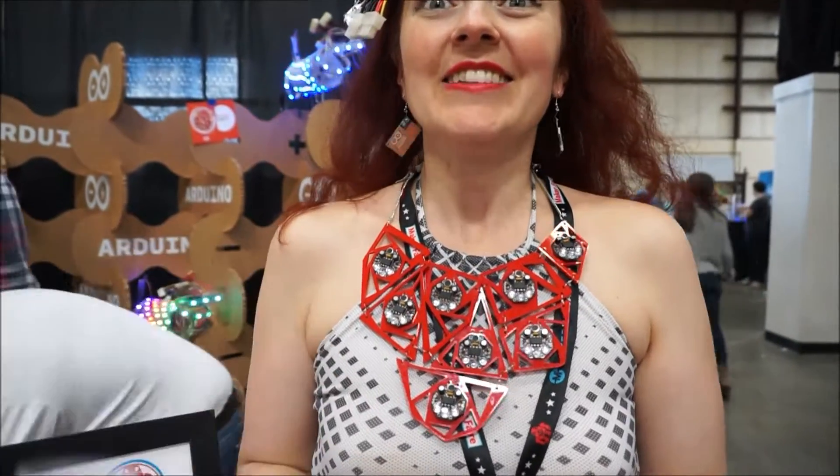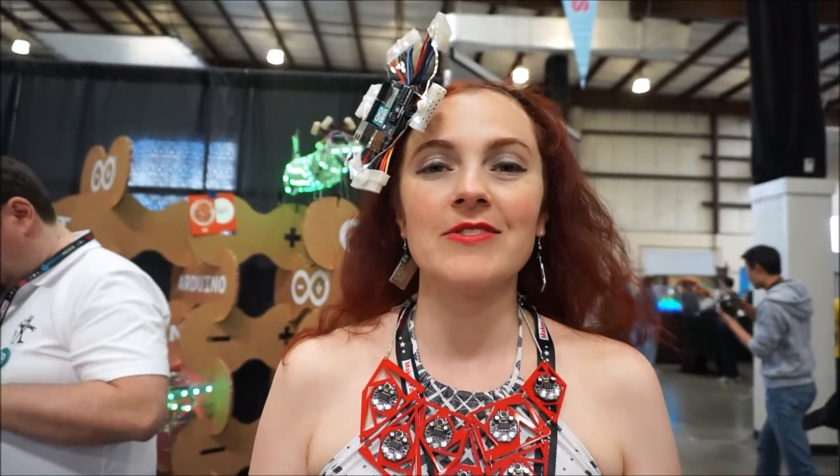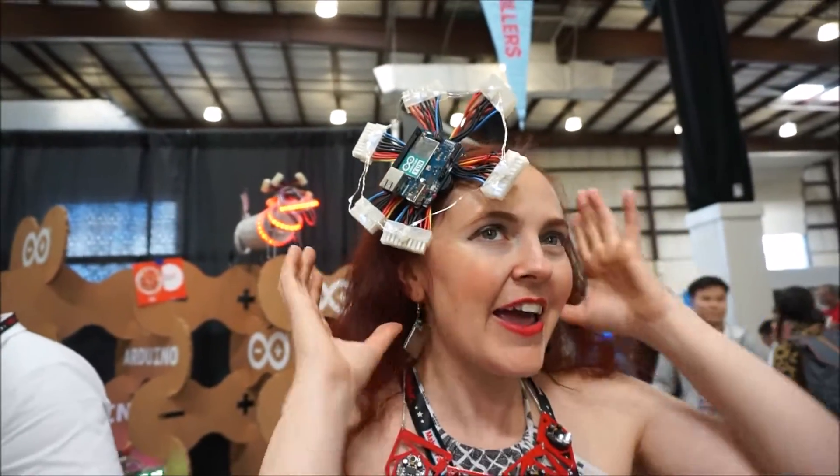I have much smaller pieces too — this one's the big dramatic one. Did you design the circuit? Yeah! It's just a couple of capacitors, microphones, and resistors. Pretty cool.